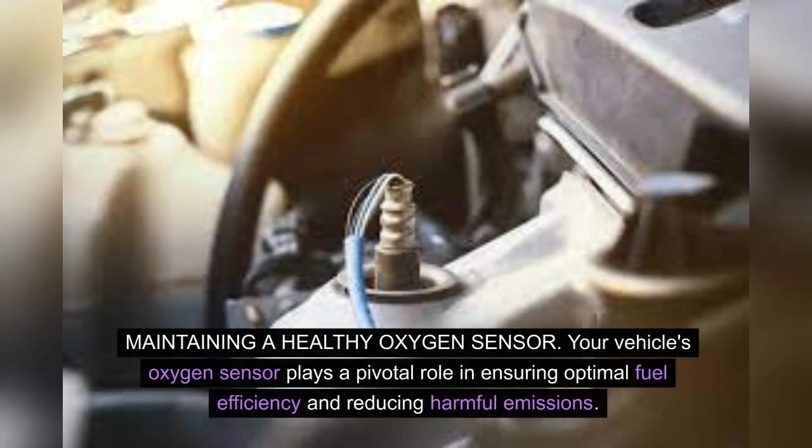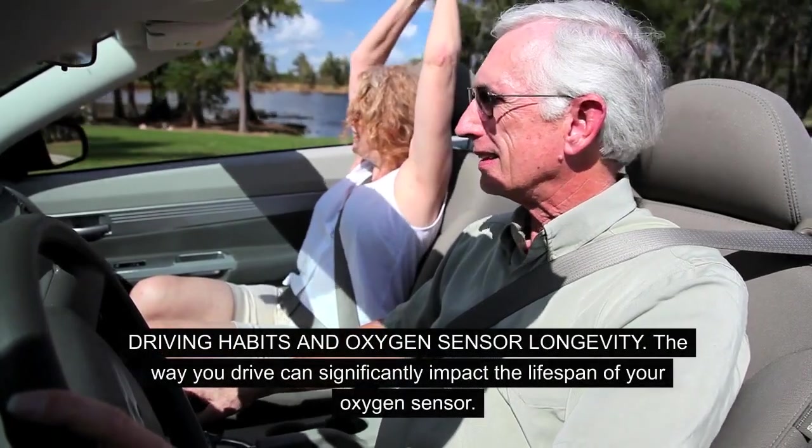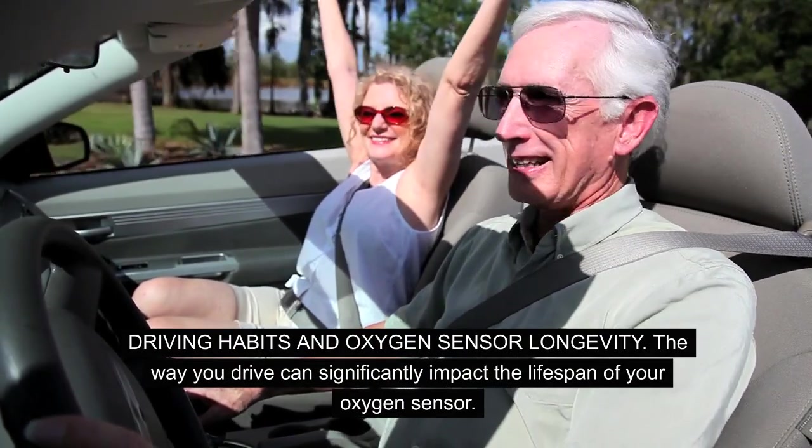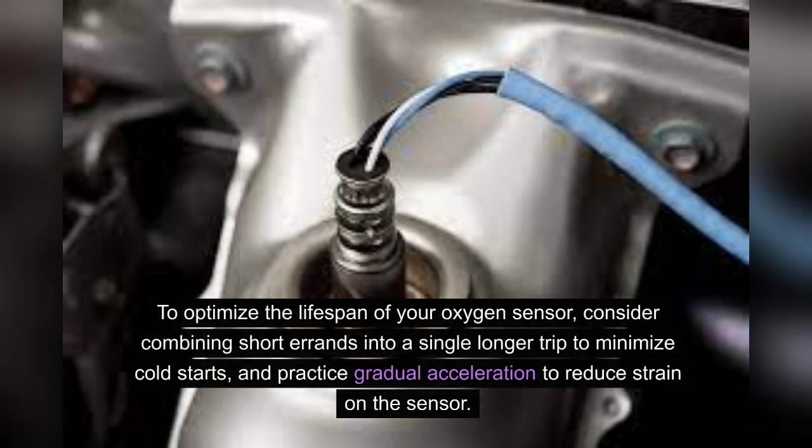Maintaining a healthy oxygen sensor: Your vehicle's oxygen sensor plays a pivotal role in ensuring optimal fuel efficiency and reducing harmful emissions. By taking a few simple steps, you can prolong the life of this crucial component, saving yourself the hassle of premature replacements and potentially costly repairs. Frequent short trips or aggressive acceleration can lead to a build-up of soot and carbon deposits on the sensor. To optimize its lifespan, consider combining short errands into a single longer trip to minimize cold starts and practice gradual acceleration to reduce strain on the sensor.